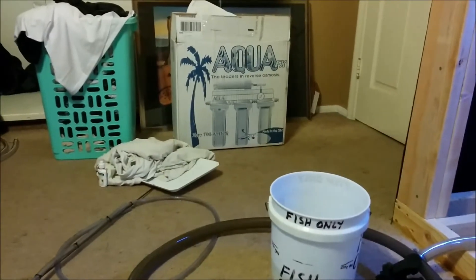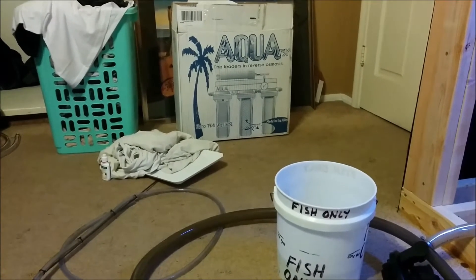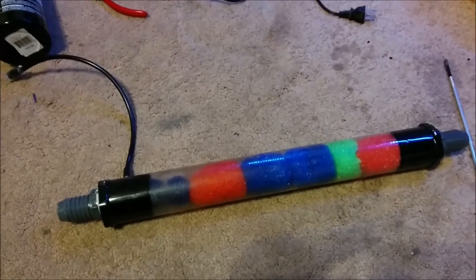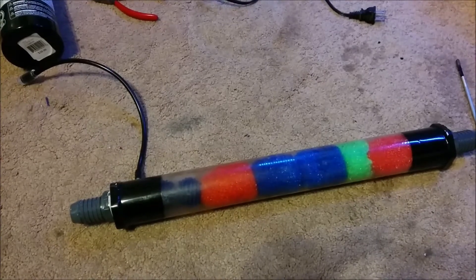Also, I got my AquaFX RODI system in the mail the other day, so stay tuned for that video. Let me get this all back together and plumbed, and then I'll cut to the conclusion.